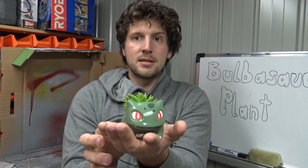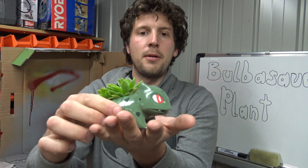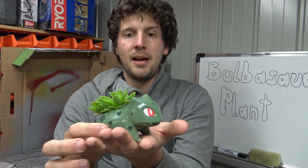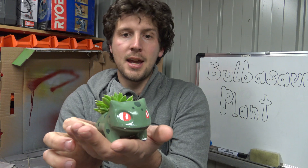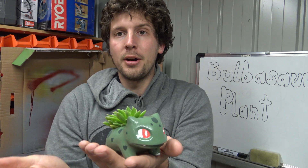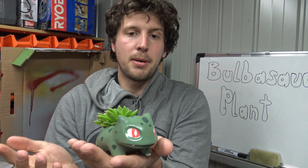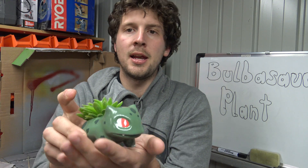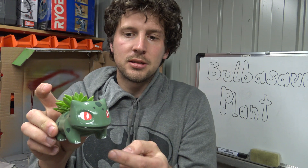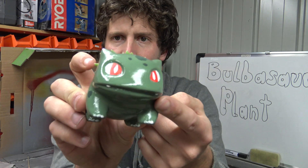So here he is, the Bulbasaur. What we've done is basically printed him out at a 0.1mm layer height, then primed and lightly sanded. I haven't gone too overboard because Bulbasaur himself has got some rough skin. I've then coated him in a green glossy paint and then just hand-painted his little warts or patches, whatever you want to call it, his eyes, toes, teeth, if you can see them.